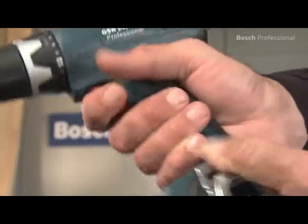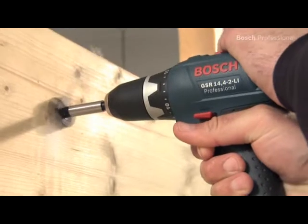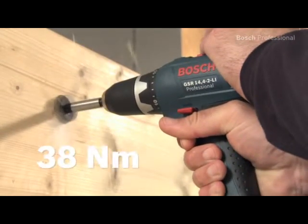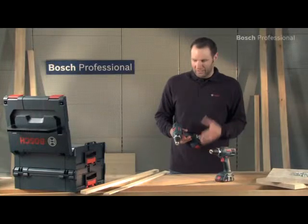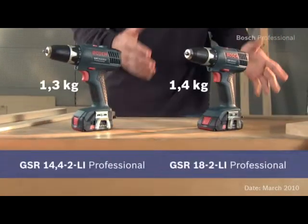Thanks to its slim grip circumference, it sits securely in your hand in all applications. It provides high power with its two-speed planetary gearbox. Experience for yourself the lightest cordless drill drivers in their class — the GSR 14.4-2LI Professional and the even more powerful GSR 18-2LI Professional.